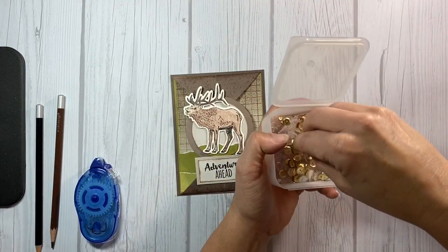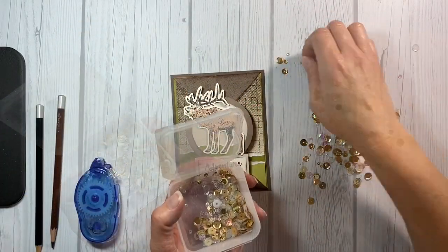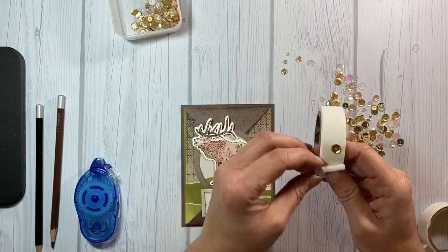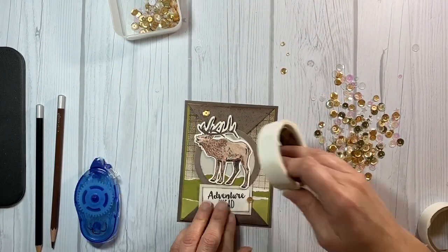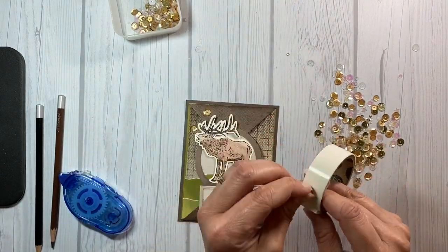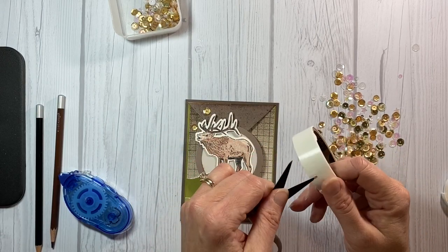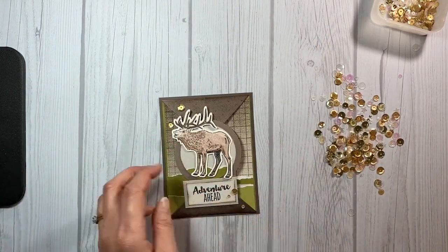Now the last couple of things I'm going to do is of course add embellishments. You guys know from my videos I love these loose sequins we carry, and I'm going to pick out the ones I want and stick them right on the glue dot, right on the roll of tape, and then pull them off and add them right to the card. I generally just grab it with my fingers but a lot of people like to use tweezers or scissors to just slide it off the roll and right onto the project.